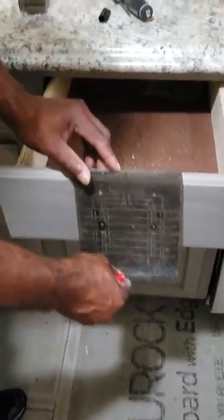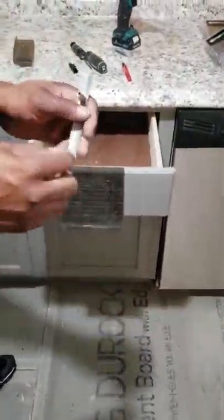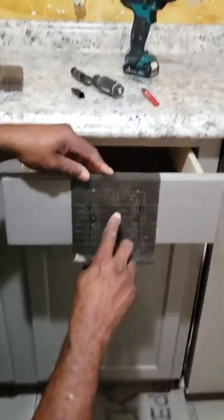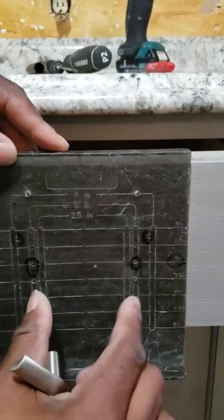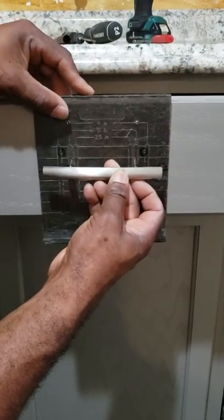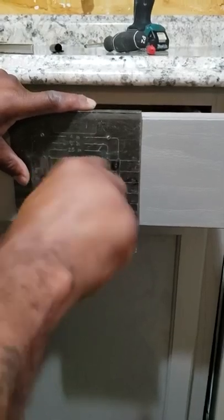You put that on the mark you just made on top of the drawer. Then you find out these pulls are three inches — from that hole to that hole is three inches — so you find that on the template, wherever it says three inches. It's the three-inch mark right here, and I've already circled them for you. You sit this on top of that — that's the look you're trying to achieve — and you go ahead and push these little holes in with an indentation in the wood.